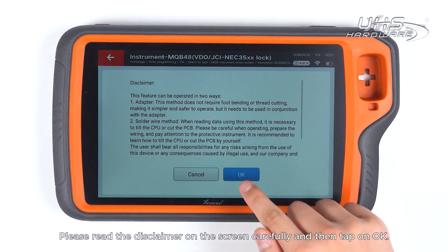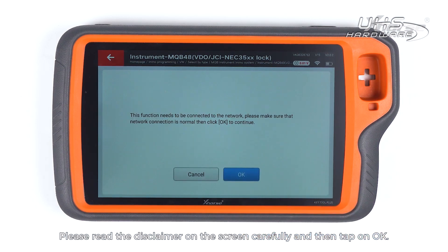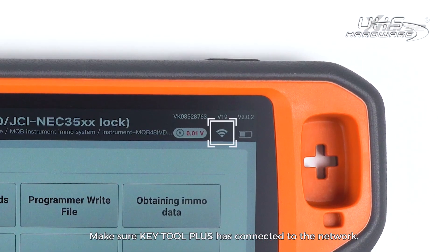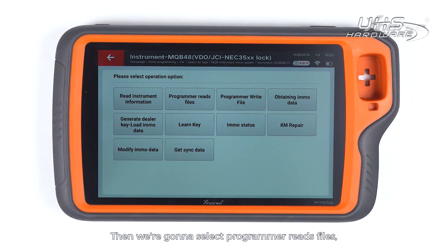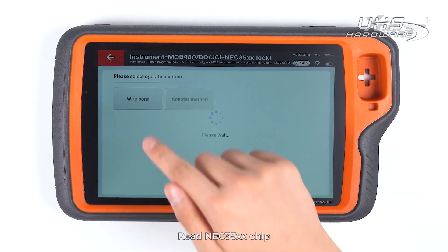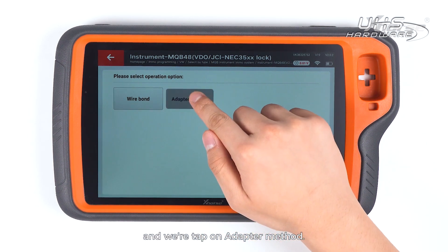Please read the disclaimer on the screen carefully and then tap on OK. Make sure Key Tool Plus has connected to the network. Then we are gonna select Programmer Read Files.